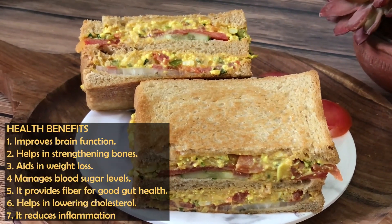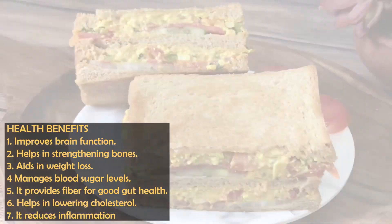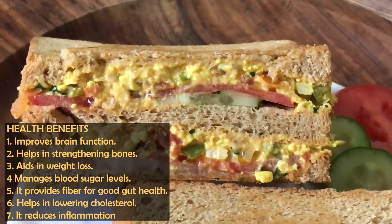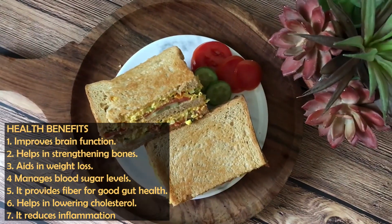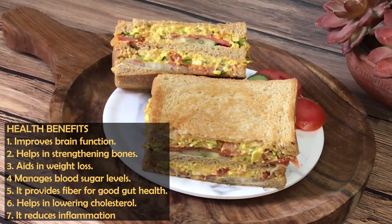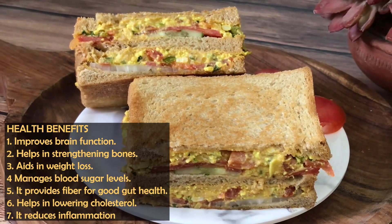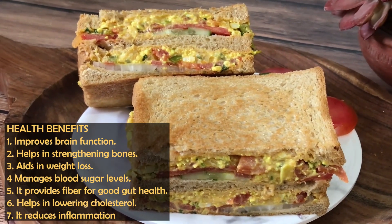If you want to talk about health benefits: for your brain function, bones strength, weight loss, and blood sugar — it's a very good recipe. Because it is high in fiber, it is good for your gut health and will also help you lower your cholesterol level. If you have inflammation, bloating, or swelling in your body, this is a very useful recipe.